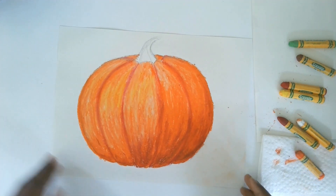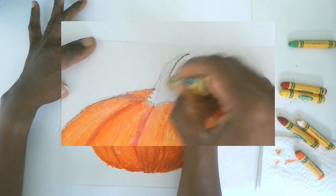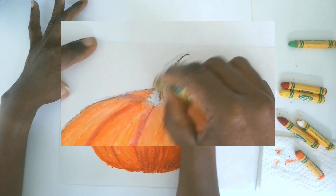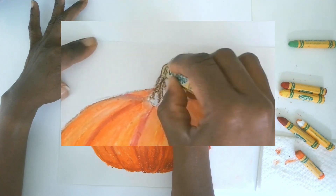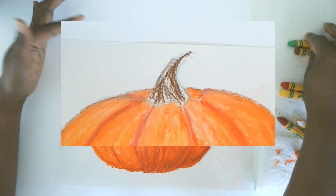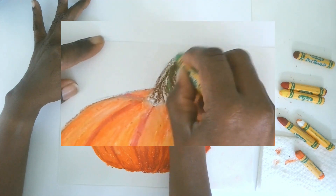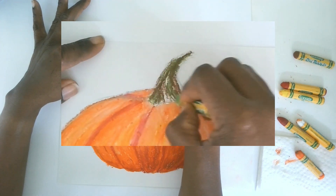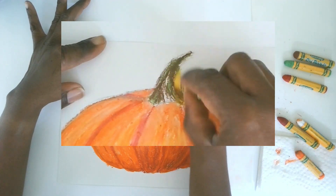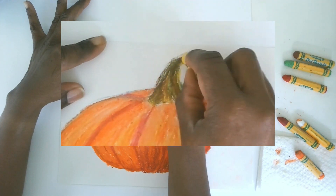Now for the stem we'll do a similar thing — always mixing colors. The stem is darker so I'm going to start with brown and apply it in line strokes that go upward, keeping it looking real with a light stroke like that. Then let's blend in a little bit of green and see what happens when we mix green with our brown — that looks kind of cool. Maybe a touch of yellow in there too, and mixing these colors together gives us a nice stem.